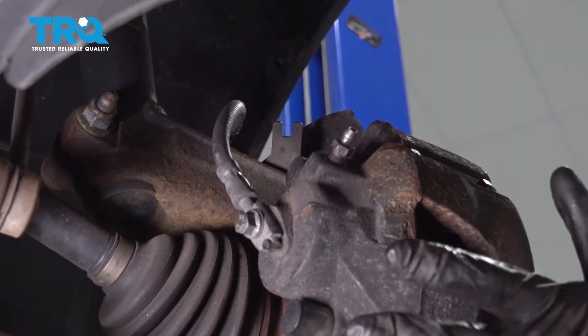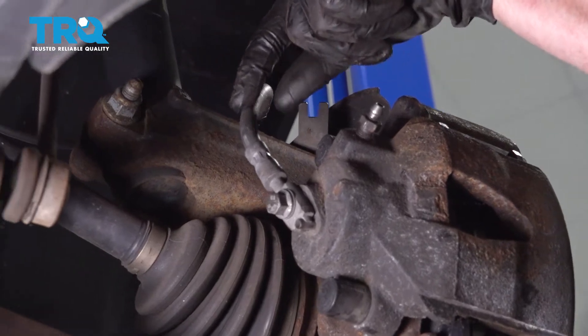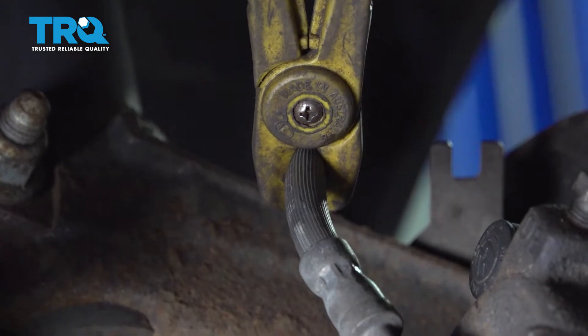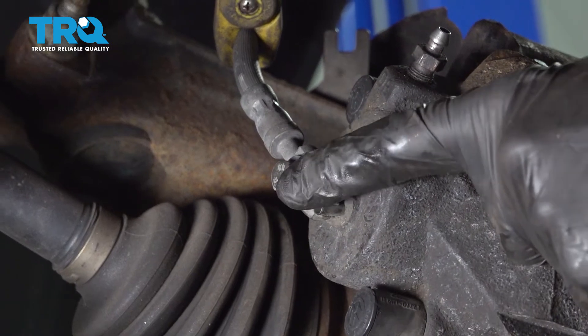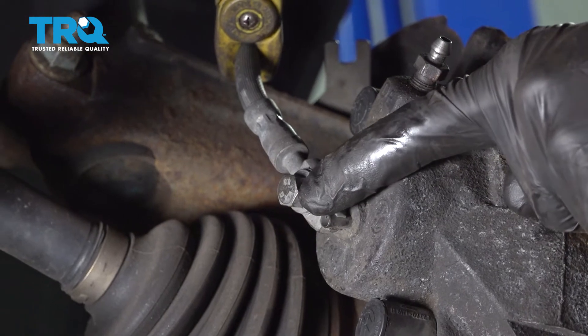Now with the wheels off, we have a nice clear view of our left front caliper. Let's make our way to the flex hose right here and we'll pinch that. Now we can make our way down to the mounting point. This is the banjo bolt. We're going to go ahead and loosen this with an 11mm. You're going to notice brake fluid will come out, so make sure you're wearing hand and eye protection and have a collection bucket under this area.